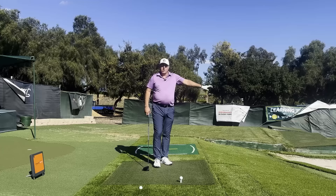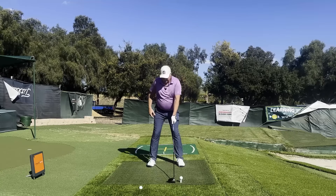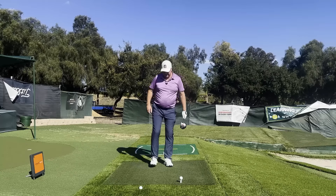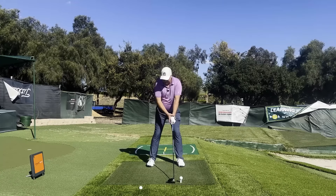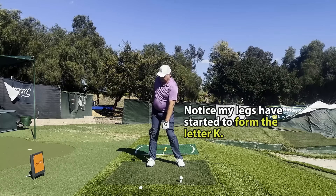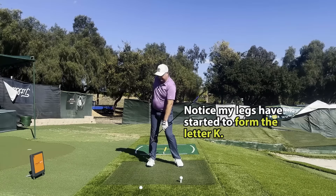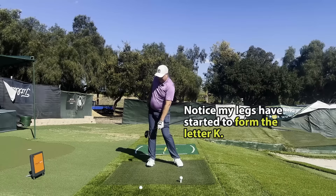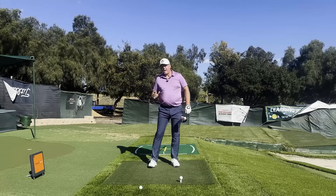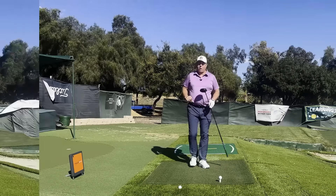Instead of allowing yourself to rock back, take your thigh and feel like you're twisting it inward as you draw the club back. Resist and keep loading up into that thigh, feeling it really stretching as you resist — not allowing the weight to get to the outside of that foot. I can almost pick this leg up, but I have not allowed my foot to rock outside. Now I'm ready to spring down and around for extra power.